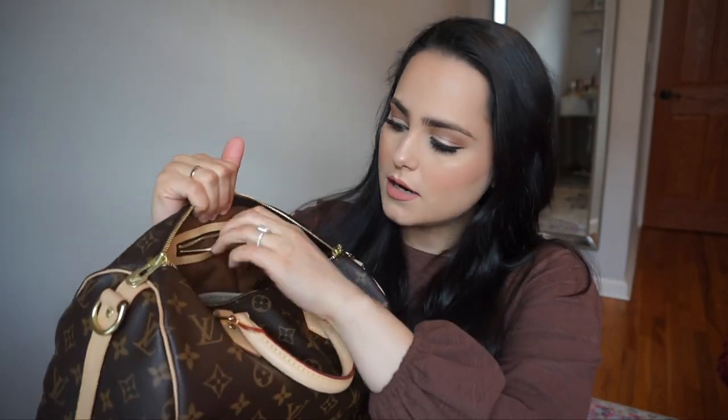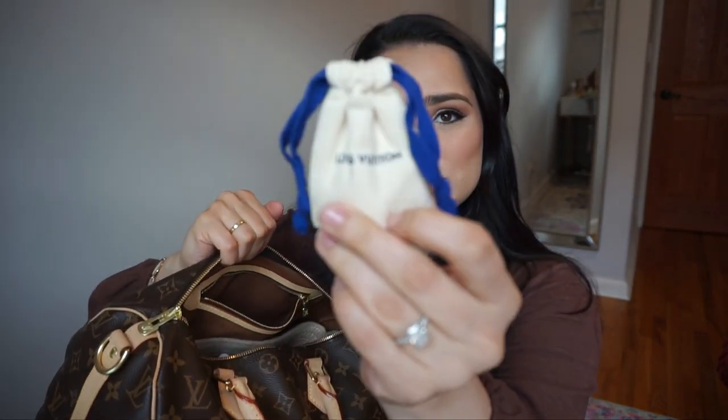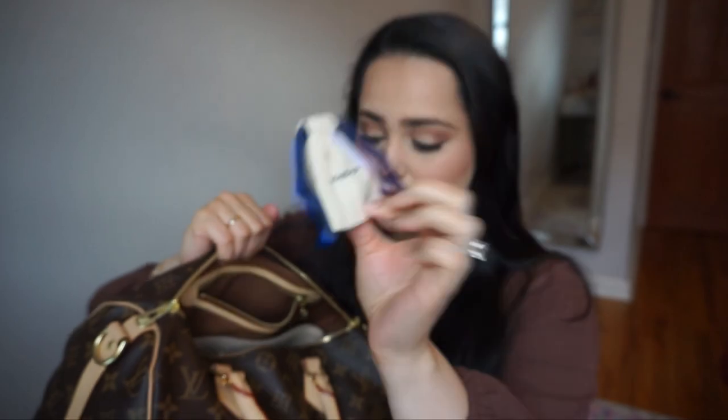This bag comes with just one zipper pocket, and this is where the lock and the key to the lock come in. It's actually a really deep pocket — you can keep your cards in there, whatever your valuables. And then on the opposite side of the bag I just put the key lock.